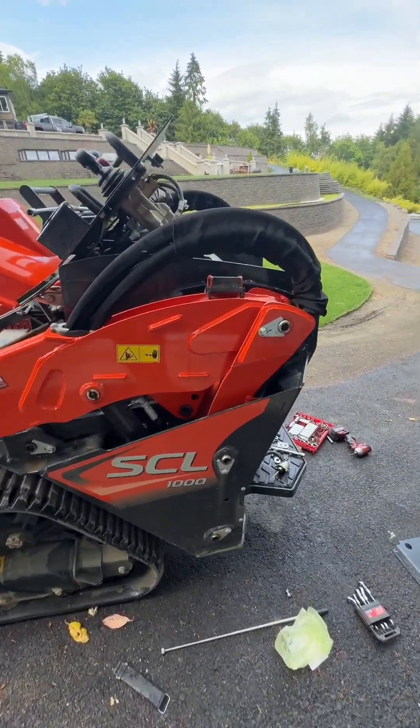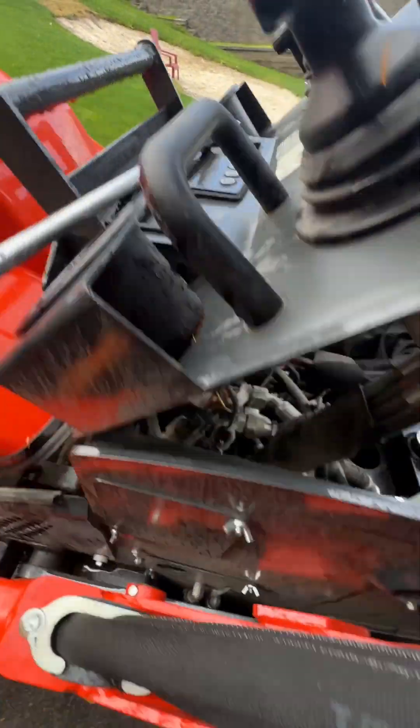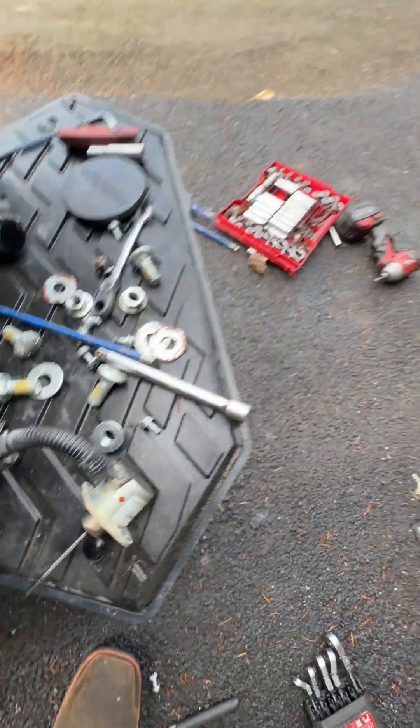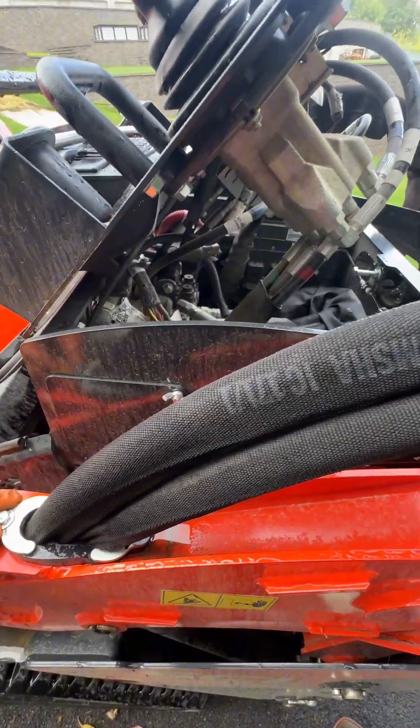So I came out and looked at it. The first thing I checked was I turned the ignition on, which is up here. And I saw that I could not hear the fuel solenoid clicking, which is the fuel shutoff. That retracts and goes click. And then when you turn the key off, it goes out and it goes bang, and then it just shuts off.